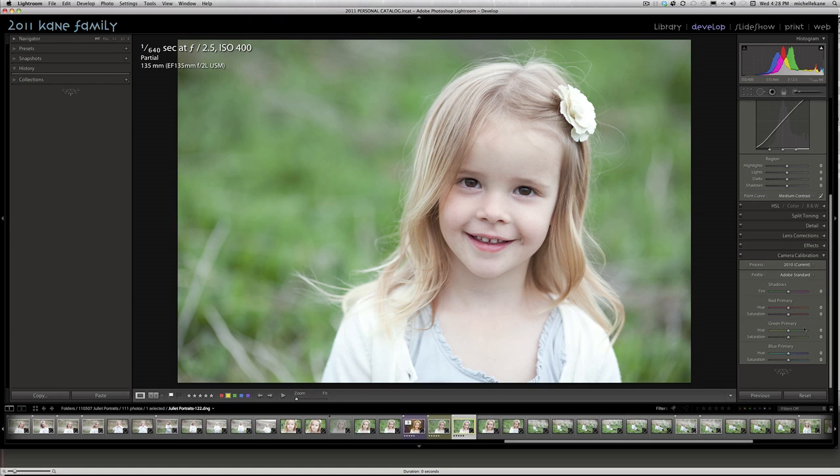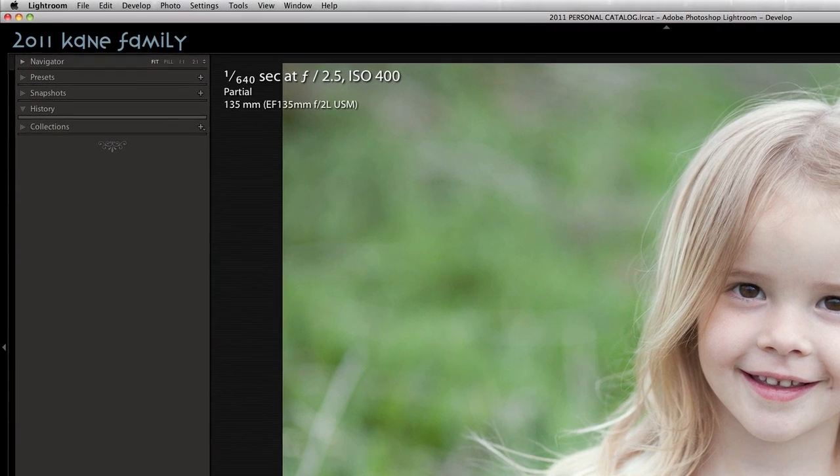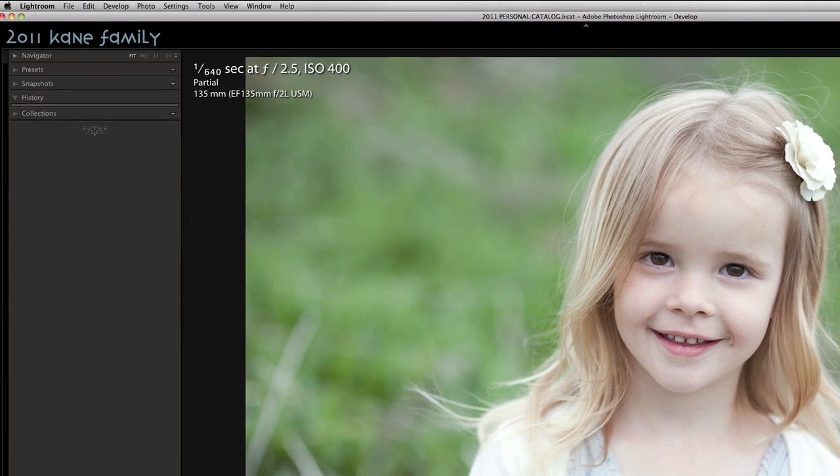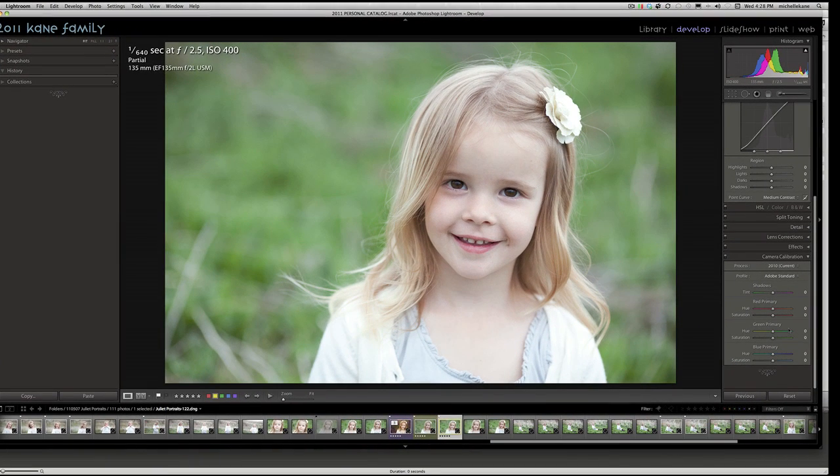Hi everyone, this is Michelle Kane with Michelle Kane Photography and Michelle Kane Actions. In this tutorial, I'll take you through a complete basic color edit, and we'll also look at how toning a photo can completely change the look and feel of the image. We're going to look at this close-up portrait shot with the Canon 135mm f/2 at 1/640th of a second, ISO 400. I really adore the creamy background that this lens creates.